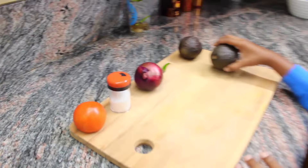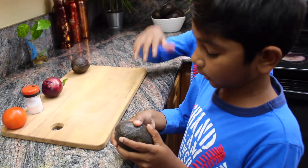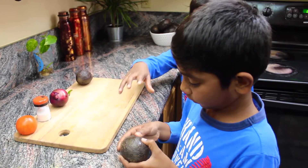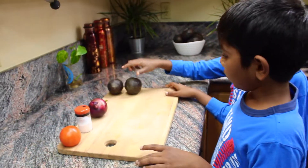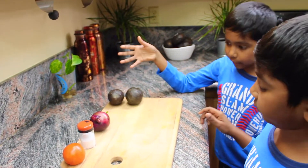They have to be ripe. To test if they are ripe, squeeze them — they should give in instead of staying solid. If they are too hard, they are not ripe. First, wash all the vegetables, which we already did.